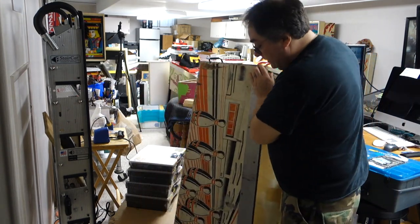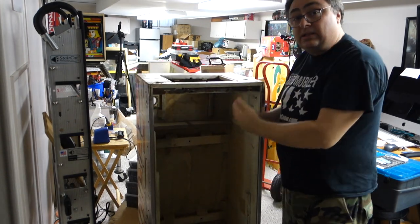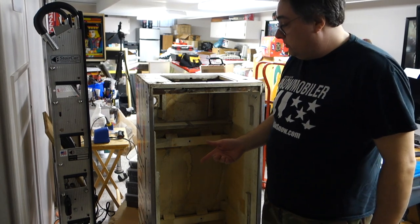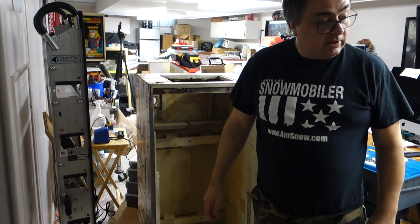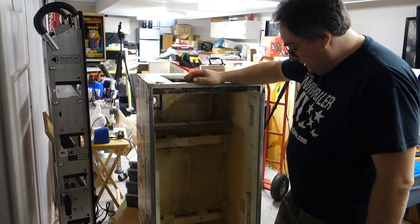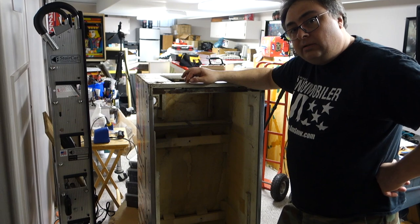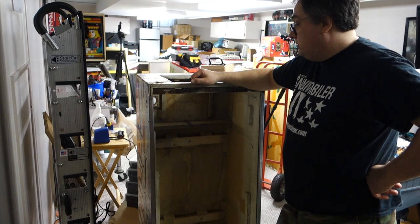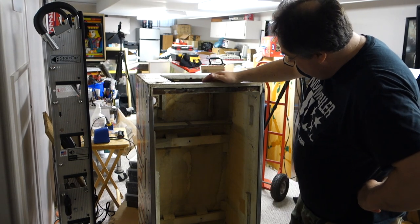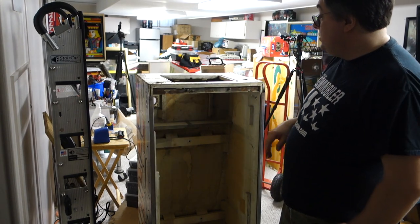I picked this up on Facebook Marketplace for 50 bucks. As you see, it's got nothing. I got the head and all the head has is the light board and it's got a couple bulbs in it. I forgot what company this was — I think it might have been a Zachariah — but anyways, there's really nothing left of any value except for maybe this plate here. The lock down bar is good, so I will be taking those off.